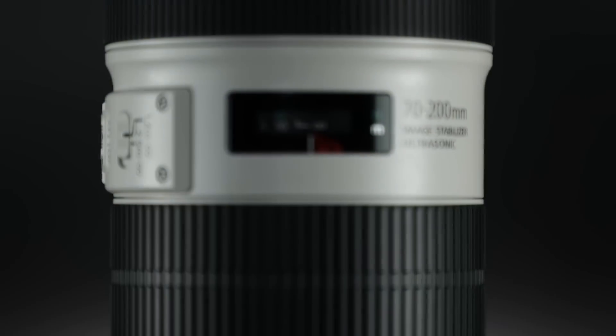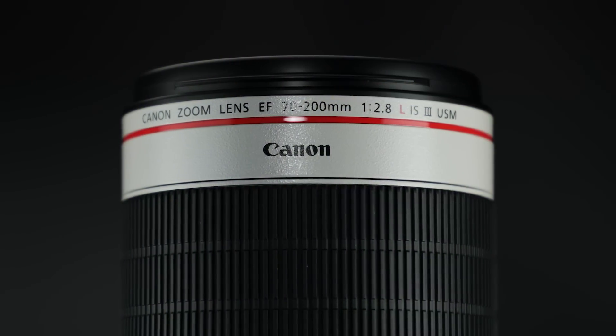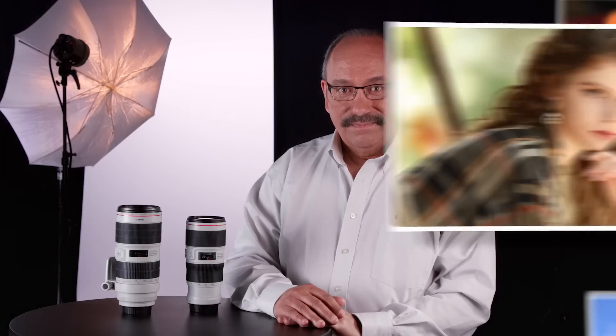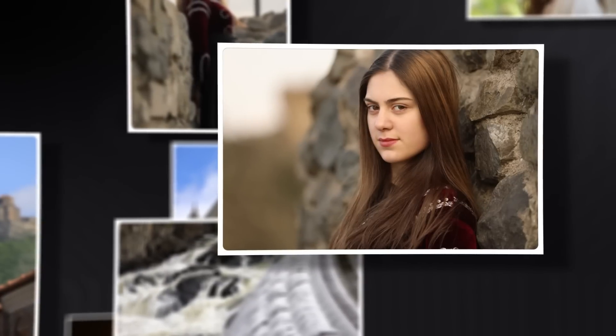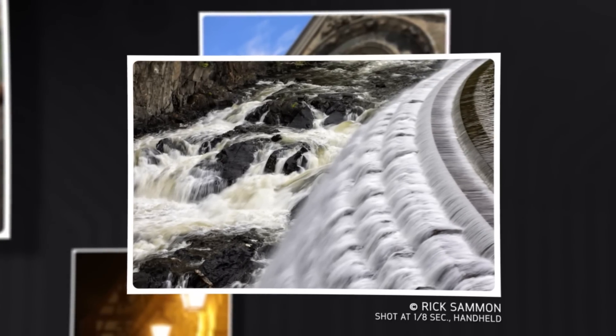Hi, I'm Rudy Winston with Canon USA. I'm here to introduce updated versions of both image-stabilized Canon 70-200mm L-Series lenses, the F2.8 and F4. These are among the most important professional lenses in our system and have been a mainstay for our critical, enthusiast and professional shooters for years. These lenses are proven optical designs, heralded by our customers as being among the industry's best lenses in the 70-200mm category.